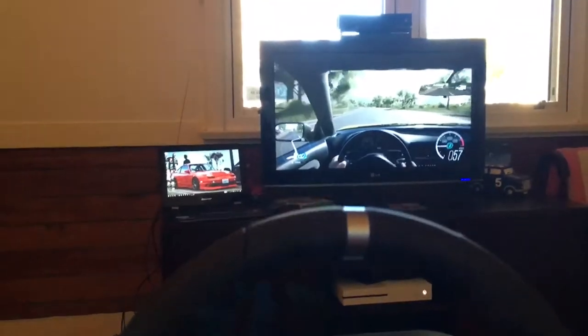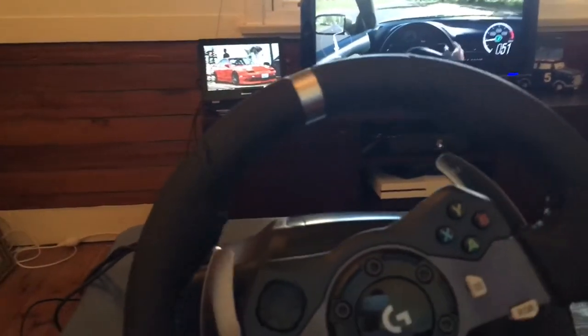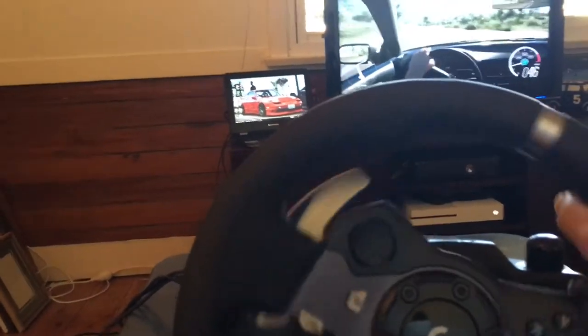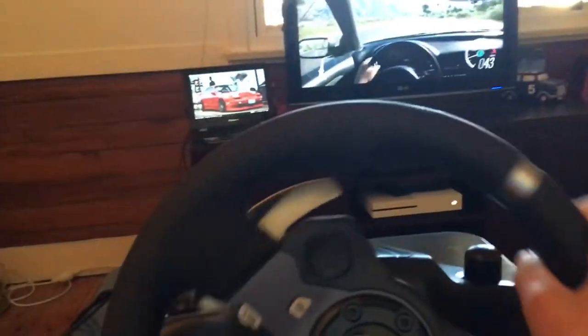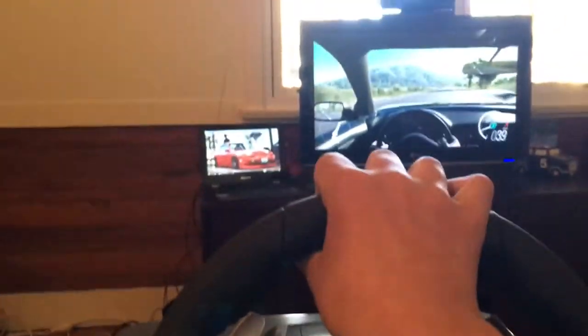Oh man, I knew that was going to happen. I think I'll put the wheel cam up and I will also have the Elgato going, so I'll have gameplay up on the screen but also wheel cam so you guys can see. Maybe we'll do a couple of races and see how this thing goes.